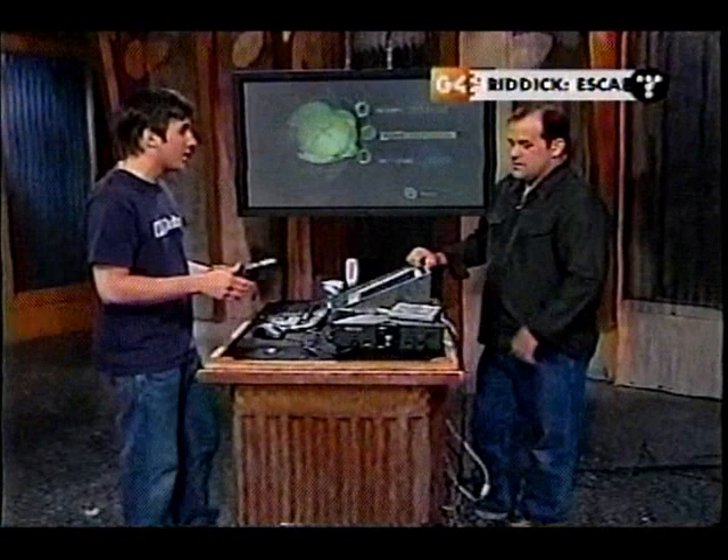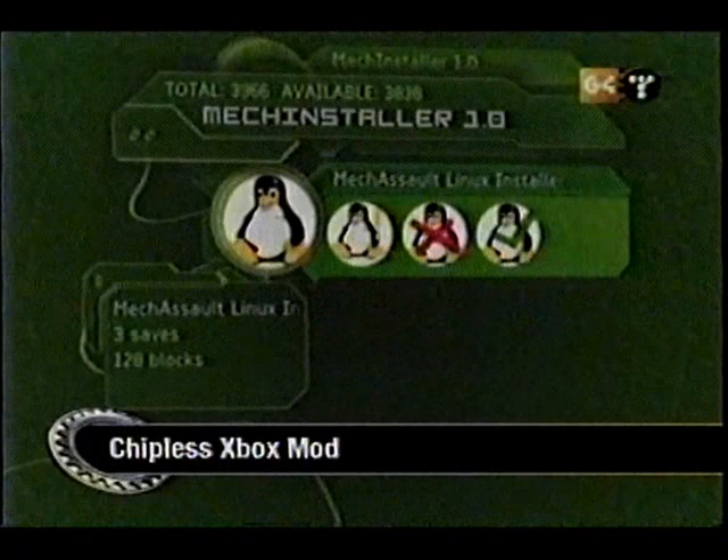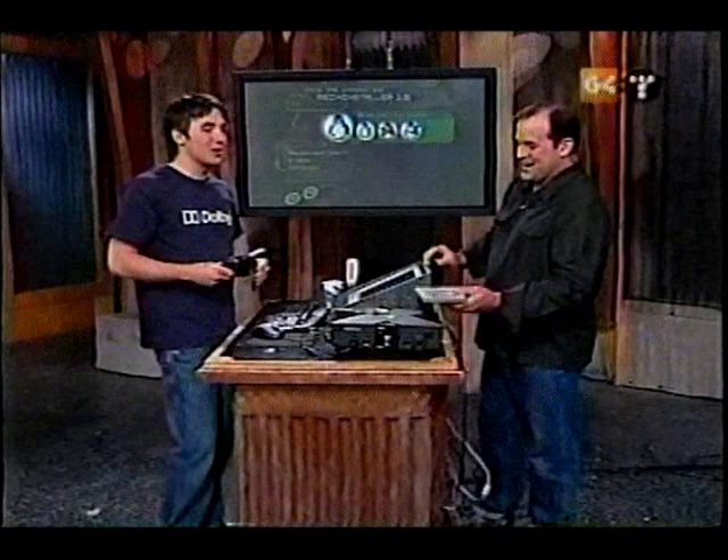Then you can plug it into your controller, which is accessible through your Xbox. Start your Xbox up, go into the memory, and go into the controller. You're going to see that the exploit has been copied — here I did the Linux installer. There are a couple of different exploits available. MechaSalt is a Microsoft game, so they kind of beat themselves. There's also another one — 007 — but they fixed it in later versions.